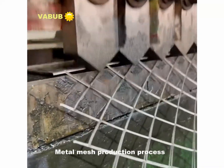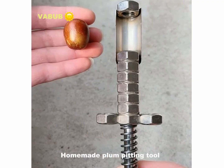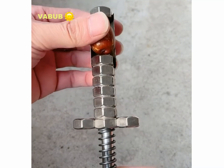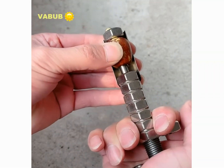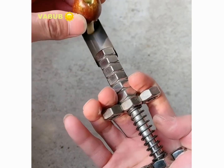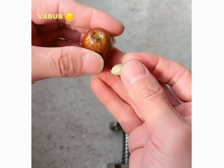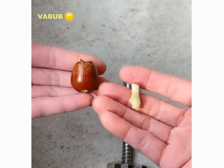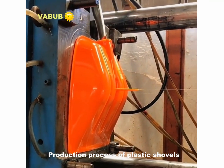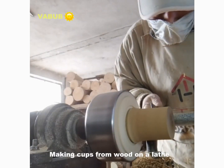Metal mesh production process. Homemade plant fitting tool. Production process of plastic shovels. Making cups from wood on a lathe.